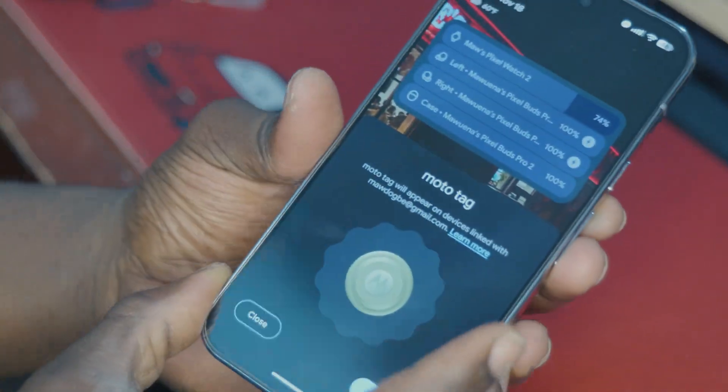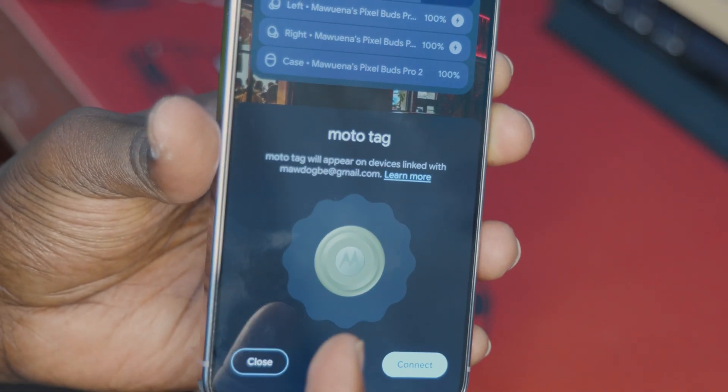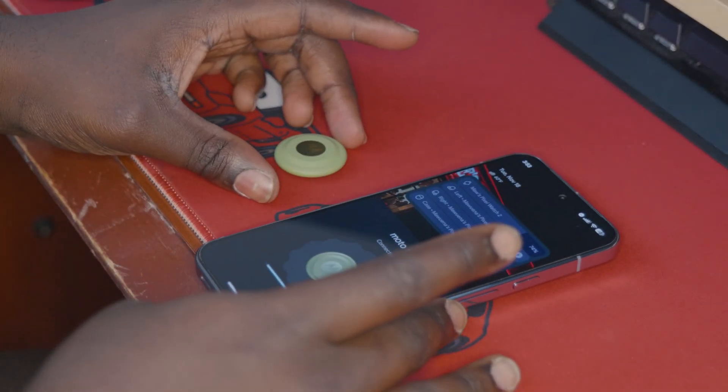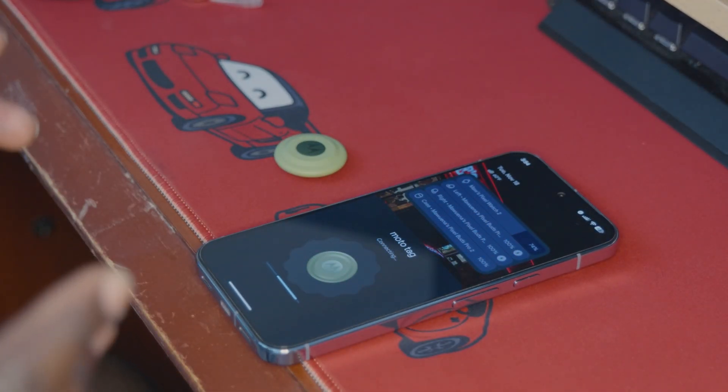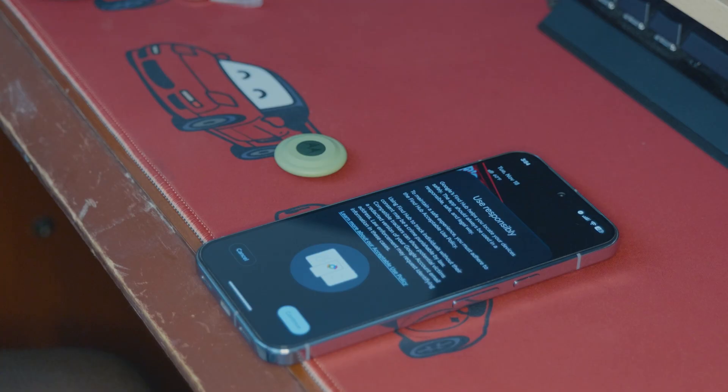Now that we've reset it, a sign that it has reset successfully is you'll see it brings up the pairing prompt. We're going to hit Connect, we're going to re-pair the MotoTag, and then we are going to jump into everything you need to know about using ultra-wideband with your Motorola MotoTag, which is still the only Find My Device compatible tracker that has ultra-wideband built in.